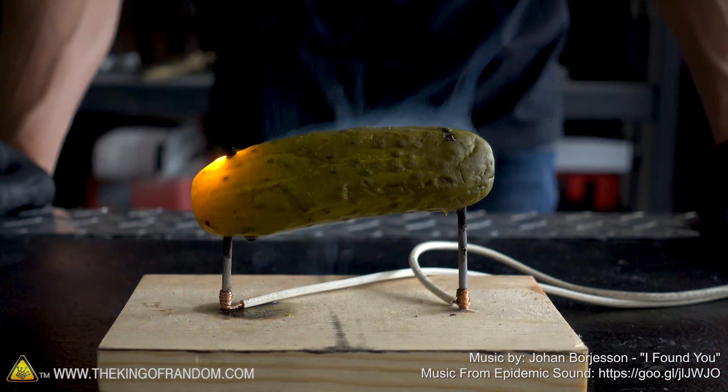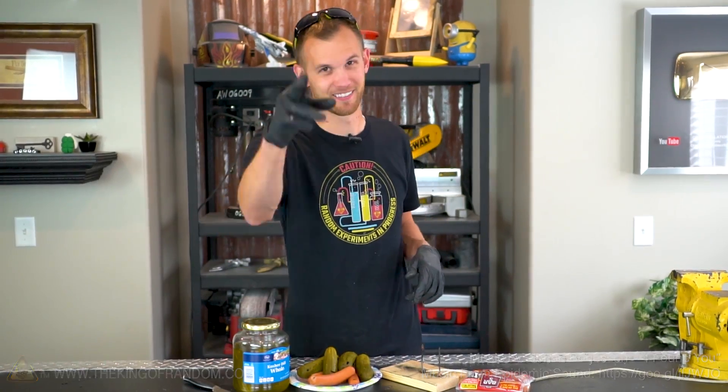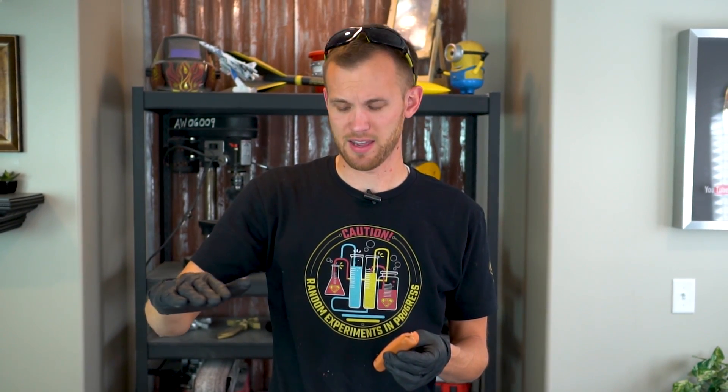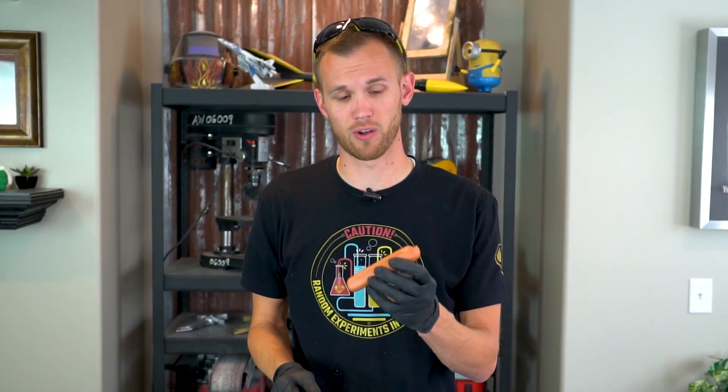This has been a fun project. Thanks for joining us today and we'll see you in the next one. Overall, on the scale of how to cook hot dogs, this is probably near the bottom. It goes: cooking on a campfire, then on a barbecue, then on a skillet on the stove, then boiling it, and then somewhere down near the floor would be impaling your hot dog on nails and plugging those nails into the wall. It's just a terrible way to cook a hot dog.